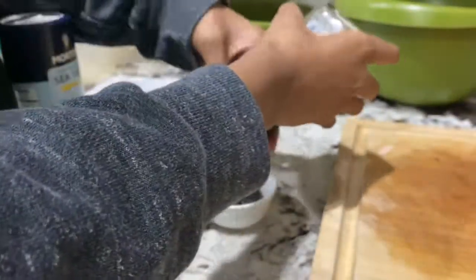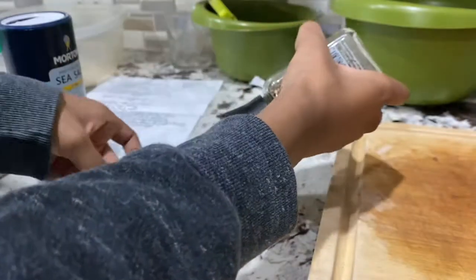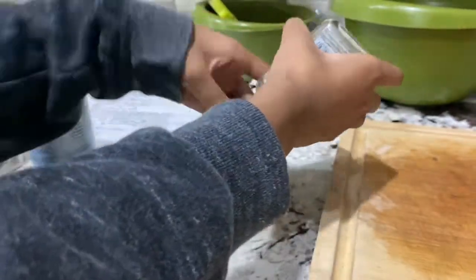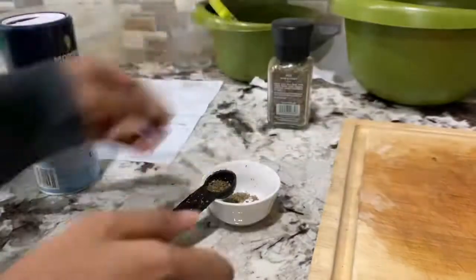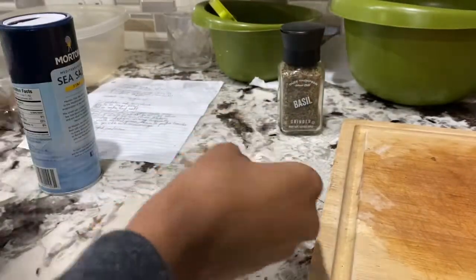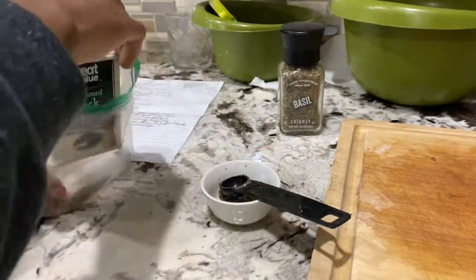After that, I made my chip seasoning by combining basil, sea salt, and black pepper in a tiny bowl. I'm using basil and sea salt as alternatives for garlic powder and celery salt because I don't have those — so if you do have those, use those instead.